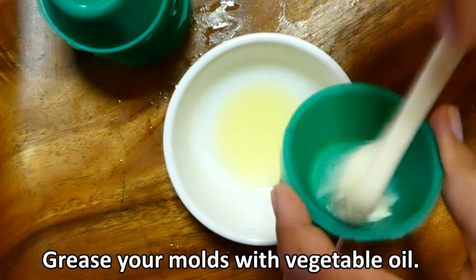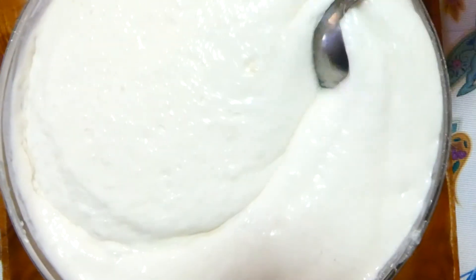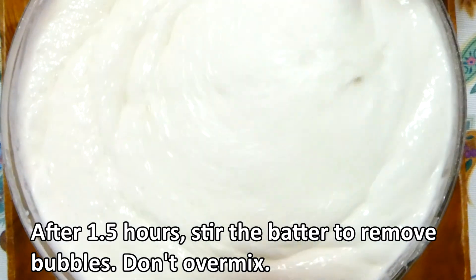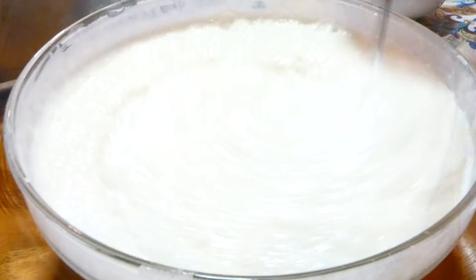Pahiran natin ng vegetable oil ang puto cap molder. Pagkatapos ng isa at kalahating oras, next, kinakailangan natin haluin ang mixture para mawala ang gas na ito.